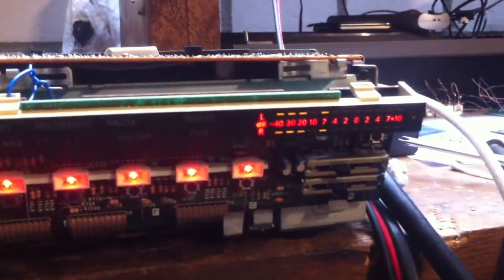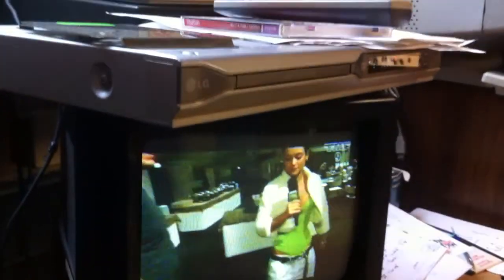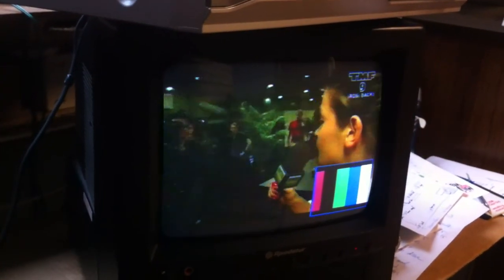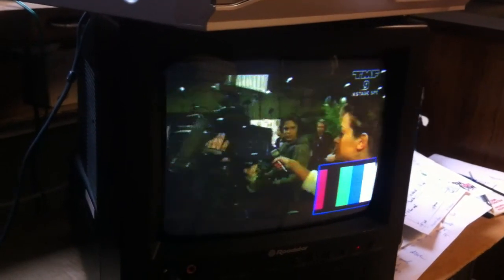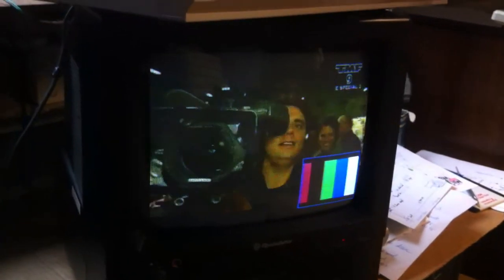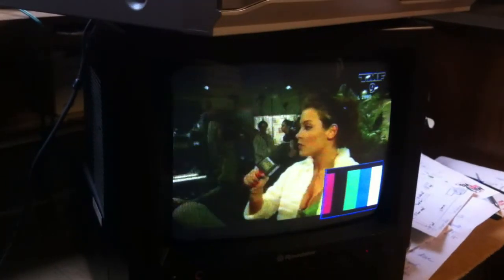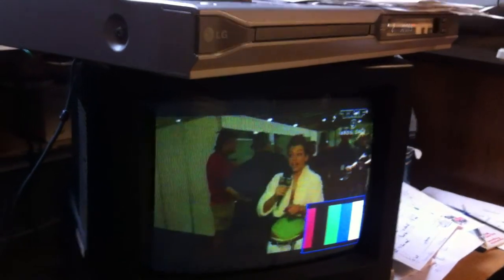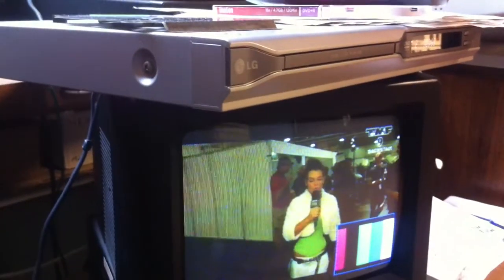The hi-fi sound is working. And the picture-in-picture feature is also working — all perfect.